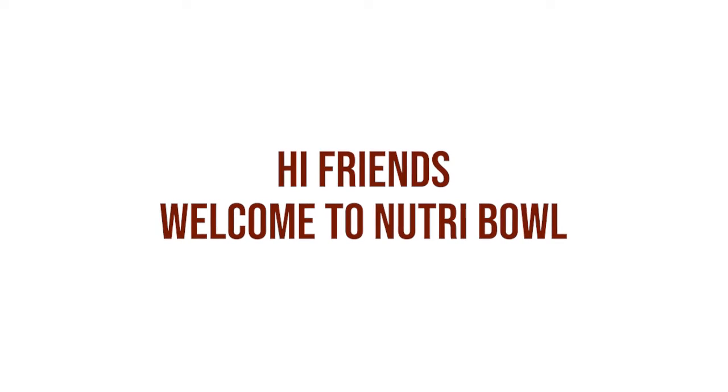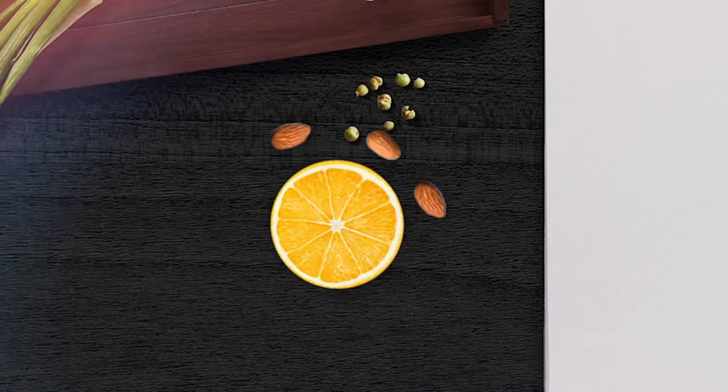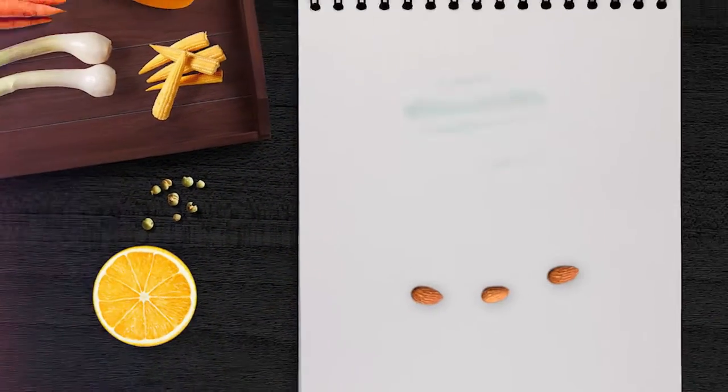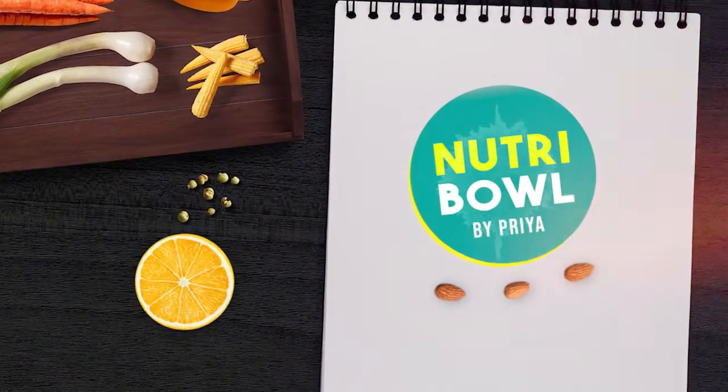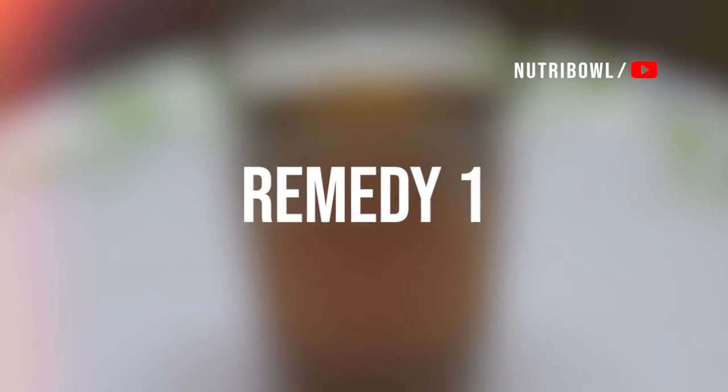Hi friends, welcome to NutriBowd Lake. Today we are going to talk about hypothyroidism. I am going to share two recipes.